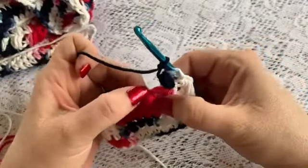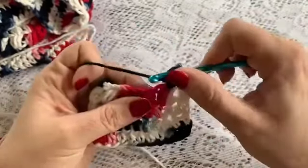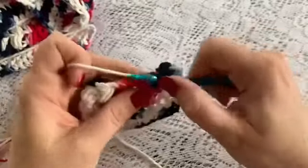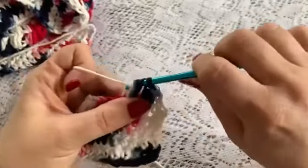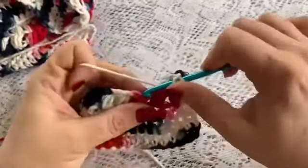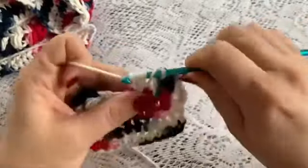Now you are going to go to the next stitch at the top of the next puff, skipping this space here — yarn over, insert your hook, bring up your loop, 1, 2, and 3 — and chain 1. You are going to work all the way across, only going into the stitch at the top of each of the puffs.